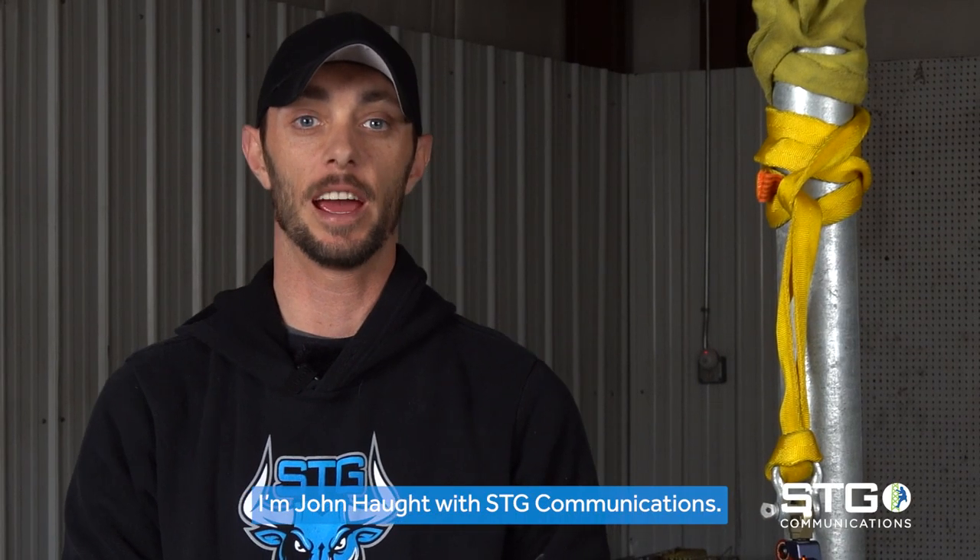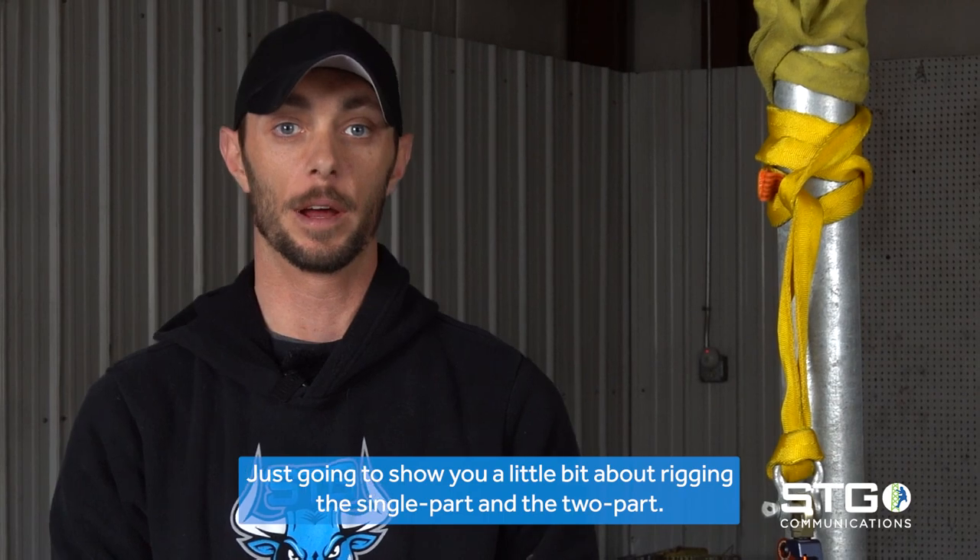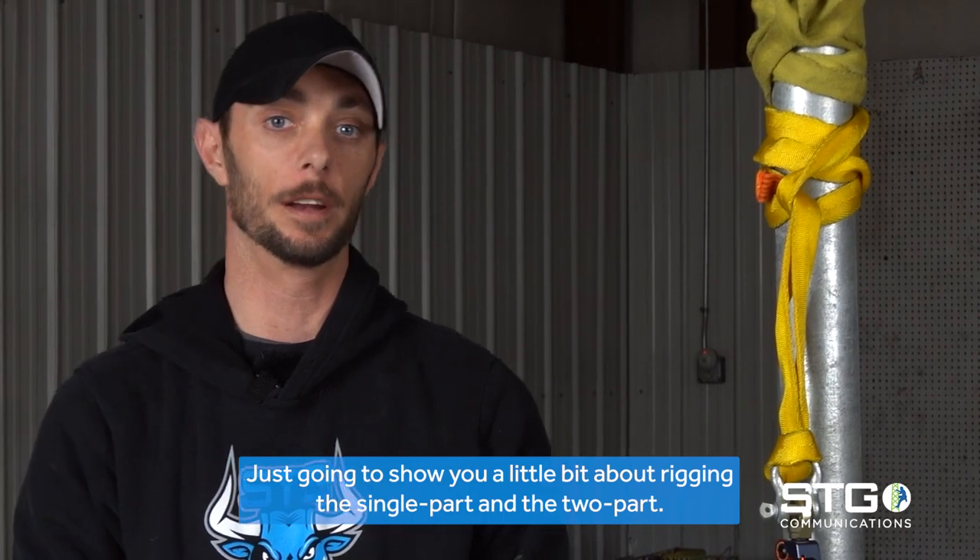I'm John Haught with STG Communications. I'm just going to show you a little bit about rigging — the single part and the two part.